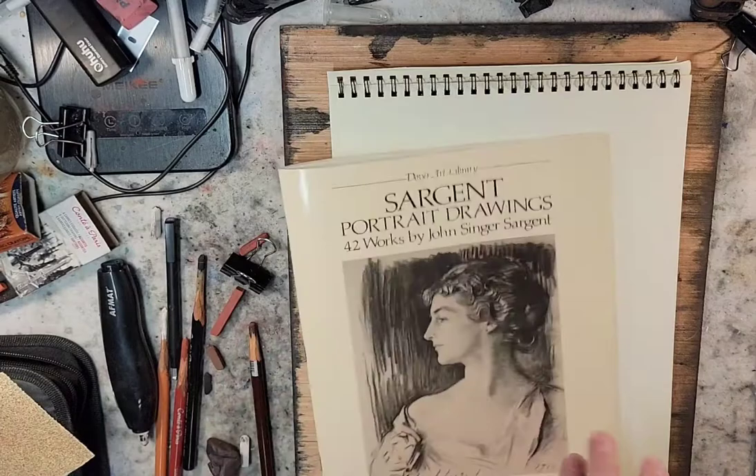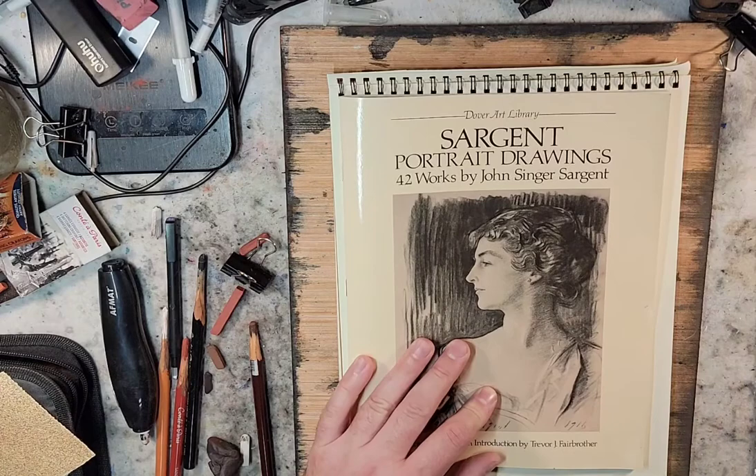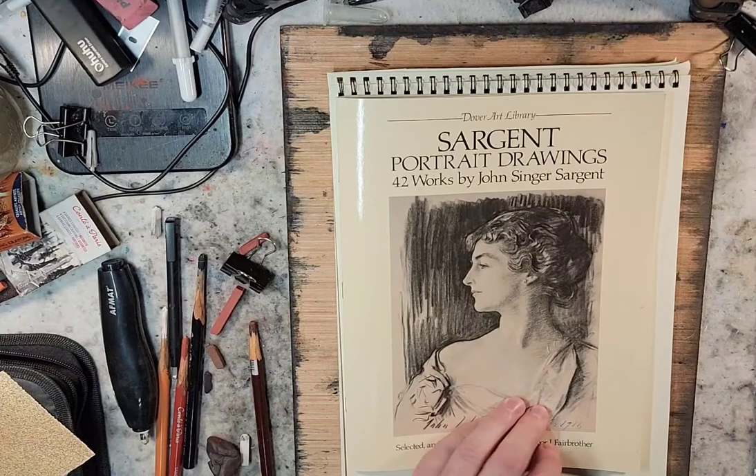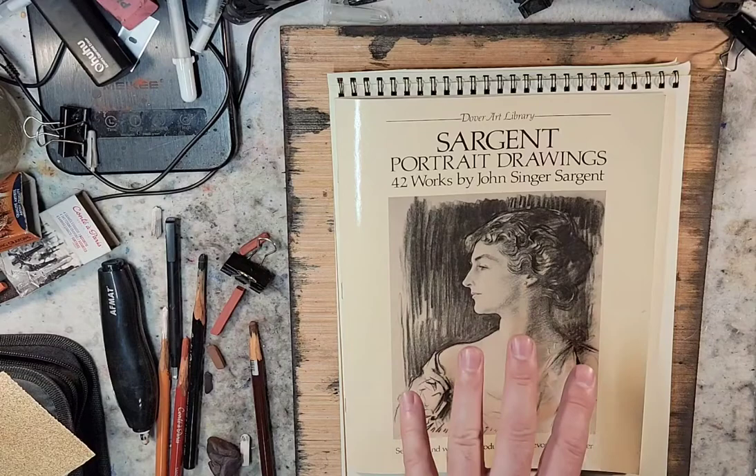10 out of 10, I would recommend this book. I've been feeling like I'm learning a lot just by sitting there and sketching it. Let me know if there are any books out there you've been working from or anything you'd recommend, or any other Sargent materials — apparently he put out hundreds of oil paintings and hundreds of charcoals and pencil sketches, and this is only a small collection of 42. Let me know if you've come across bigger books and what you think. Have a great day, take care, I'll talk to you all soon. Bye.